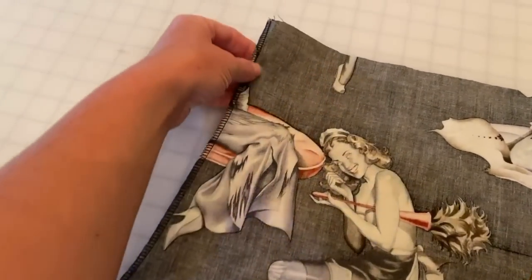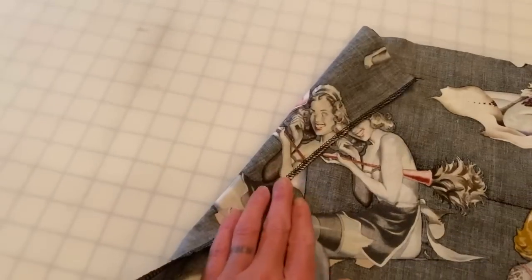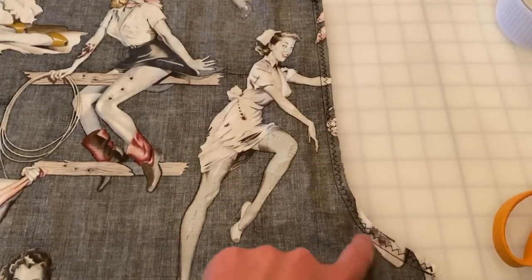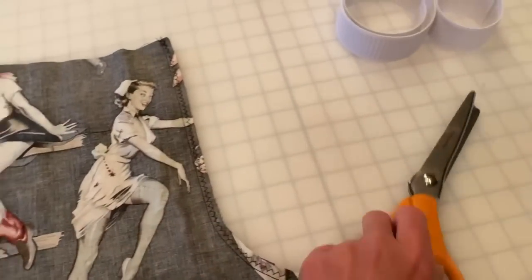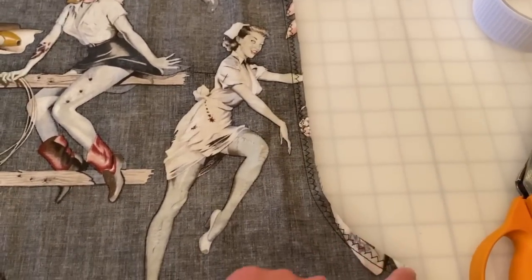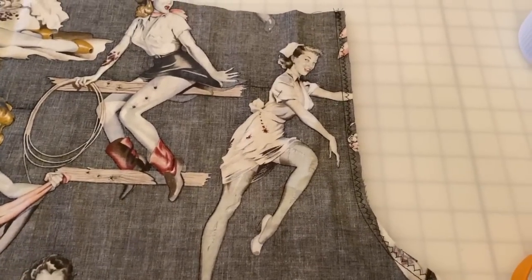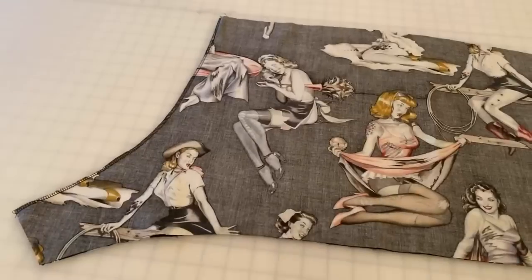When finishing seams, the easiest way is to use a serger, which finishes them automatically as you sew. If you don't have a serger, you can do a straight stitch along the seam and then run a zigzag stitch on the seam allowance — the fabric will ravel a little but stop when it hits the zigzags. A third option is to use pinking shears and cut along the seam allowance. Any method works; I'll go ahead and serge since that's my favorite.